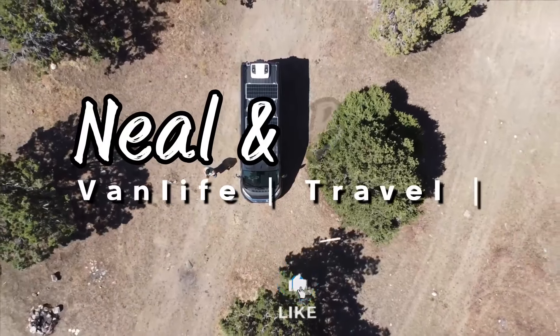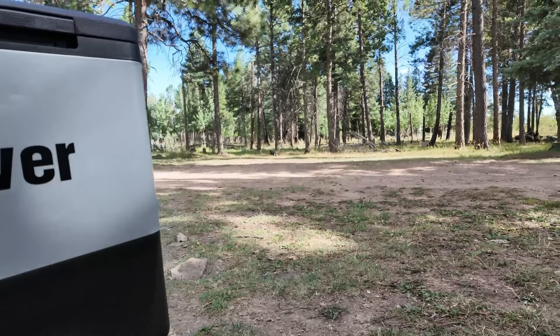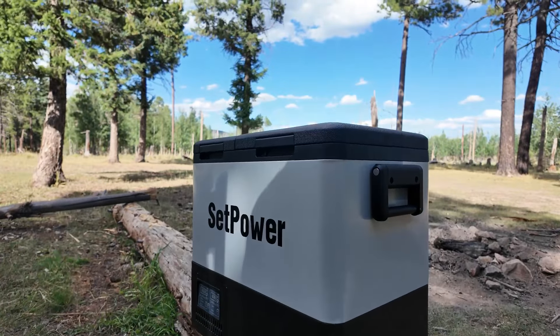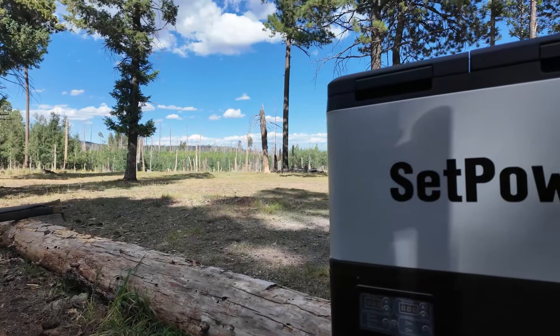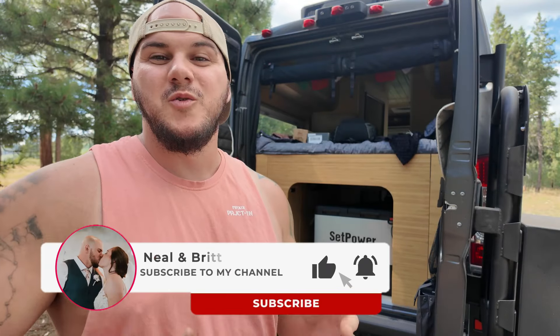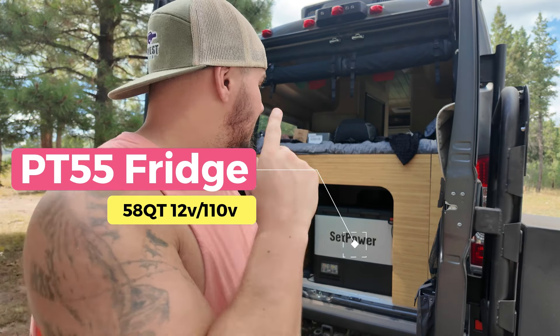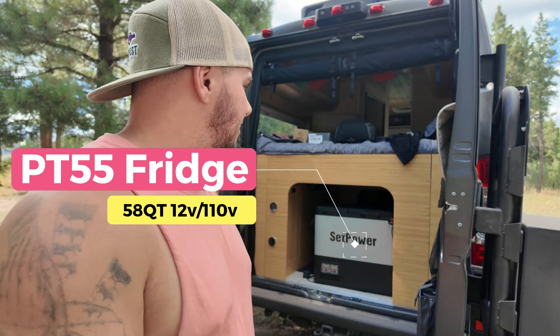Hey everybody, welcome back to the channel and welcome back to the second Tech Tuesday video. On this episode we are actually working with Setpower, as you can see. They were kind enough to send us their PT55 combo fridge freezer out to test and report back to you all.